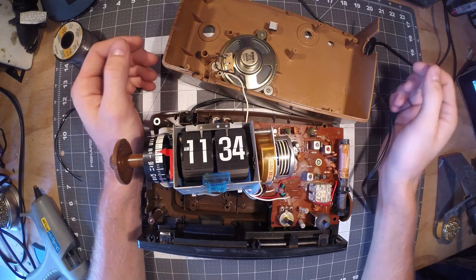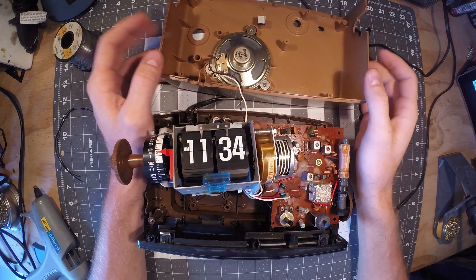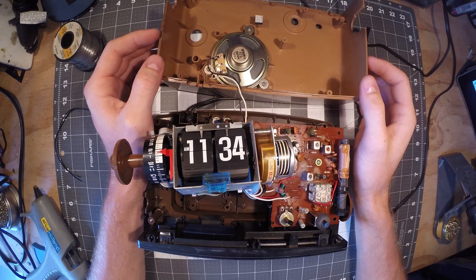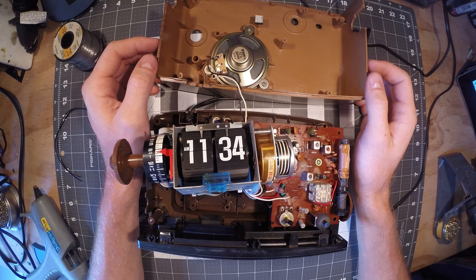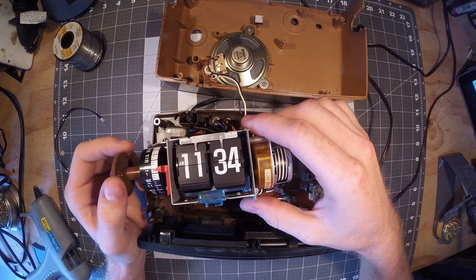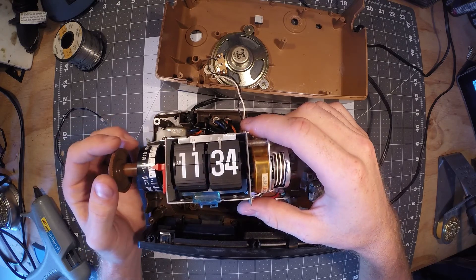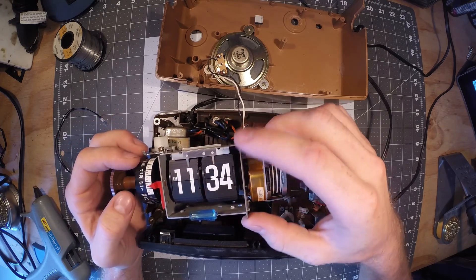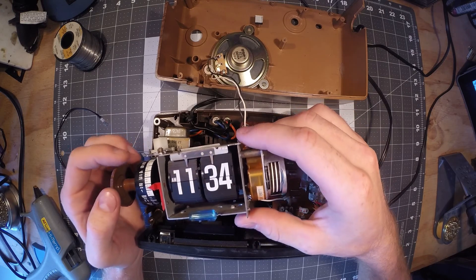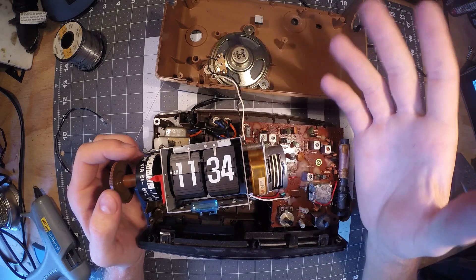In today's video I'm going to be repairing a flip display alarm clock that I found at a resale store the other day. This really caught my eye. I've seen these type of clocks on other YouTube videos and in a couple different movies, and I really liked the aesthetic. It was kind of nice to actually see one in person.